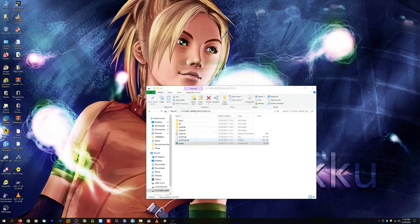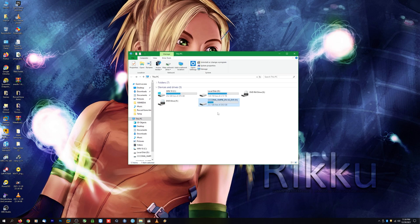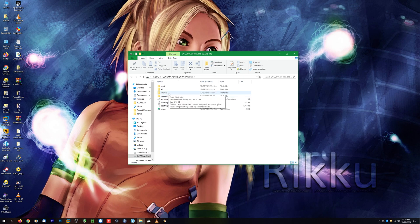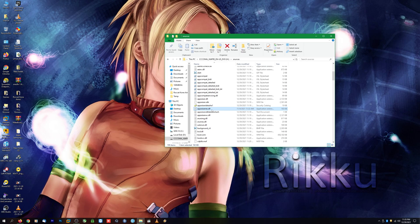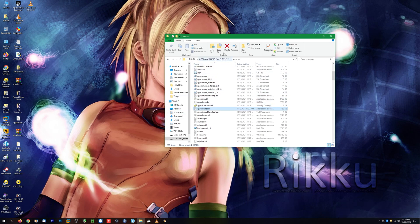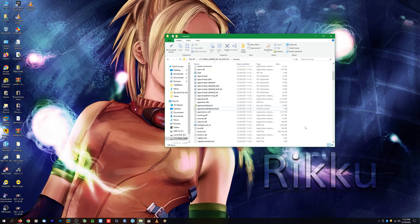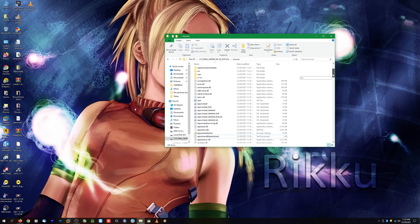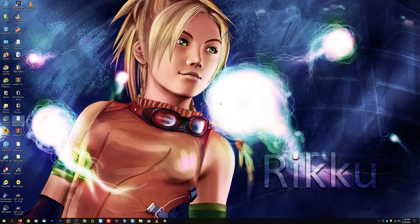Before we do that, I'm going to make a small modification to the thumb drive. Open up the thumb drive and open the folder called Sources. Scroll down until you find a file labeled appraiser_res.dll. Once you locate that file, go ahead and delete it — or drag it to your desktop first if you prefer. Now that file is gone, and we've made our little modification to the USB installation. Let's get this thumb drive plugged in and get the Windows 11 installation going.